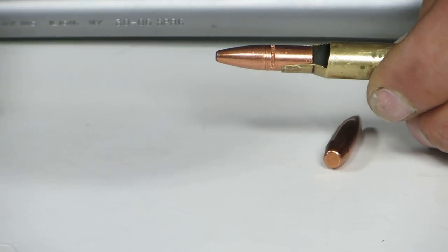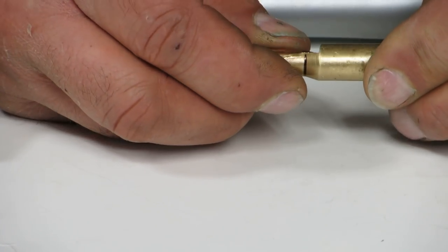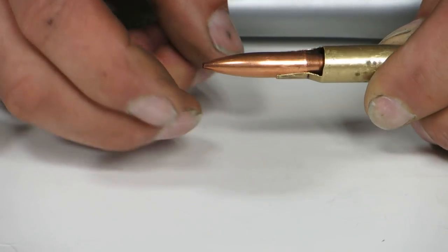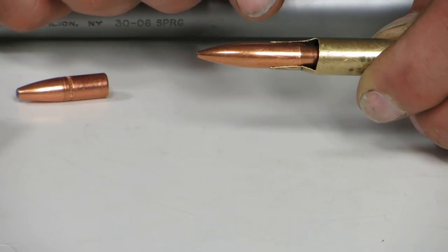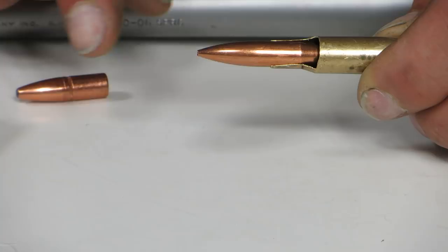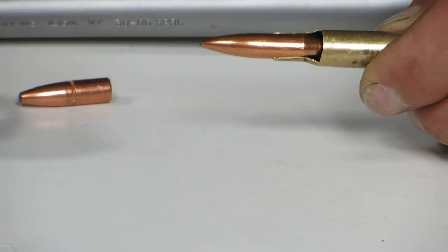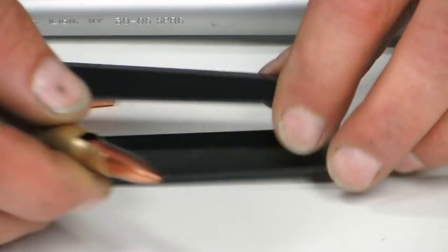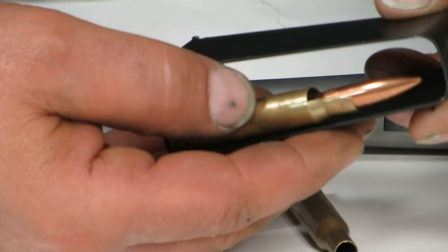This is on a flat base. When I say seat the heel of the bullet on a boat tail, this is what I'm talking about right there. On a single-shot gun, the chambering — it doesn't matter what your overall length is because you're loading it one at a time. It will matter for a magazine.